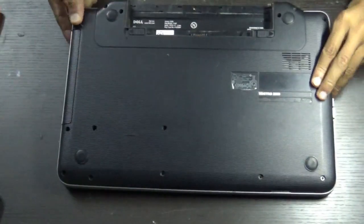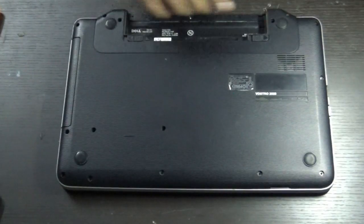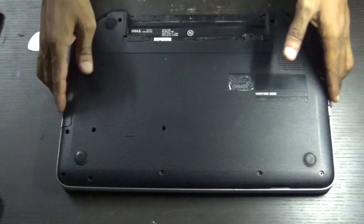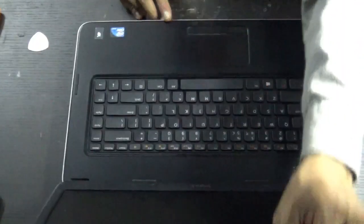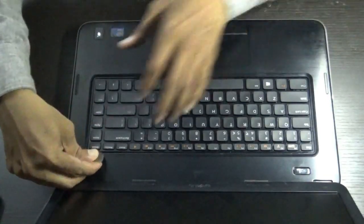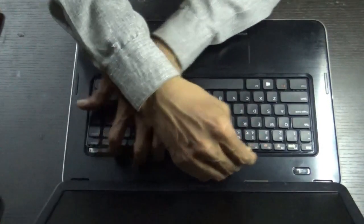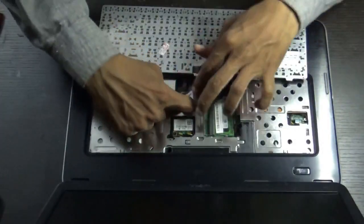I have already removed the battery. Remove the battery, then unscrew all the screws — I have already removed the screws. After unscrewing, turn your laptop upside down. First, remove the cable, then remove the keyboard.